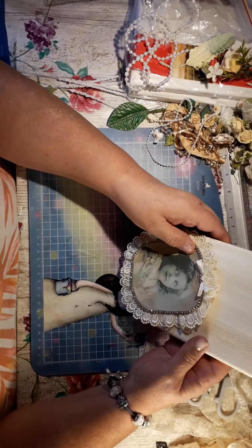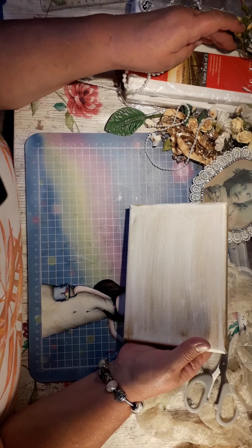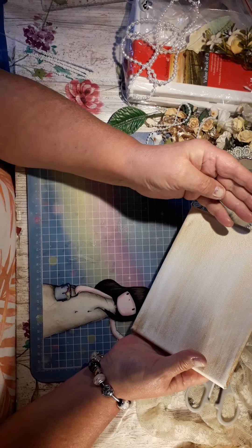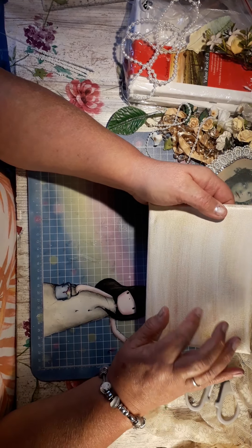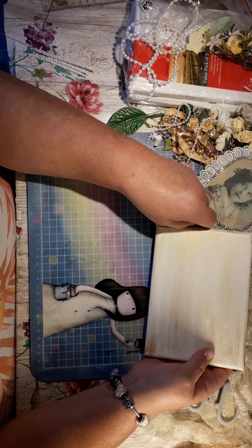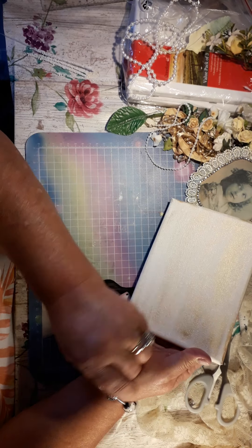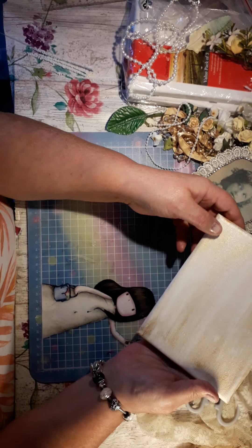Hello everybody, welcome back to the craft room. I'm doing this little canvas — I'm not sure what size they are, 5x7. What I've done, I just went over it with a vintage gold shimmer spray. I didn't want it right over so I just went little bits and gave it a little stroke, so it looks like that.